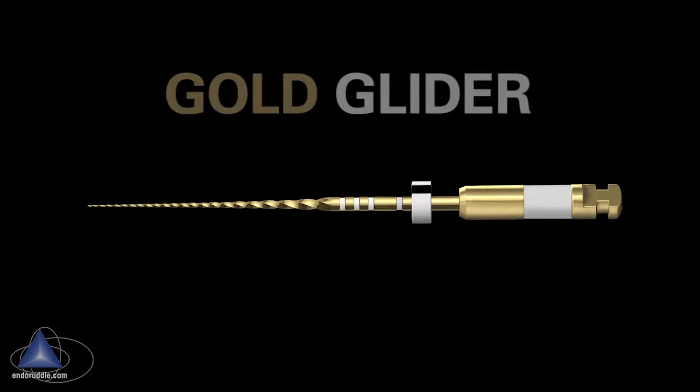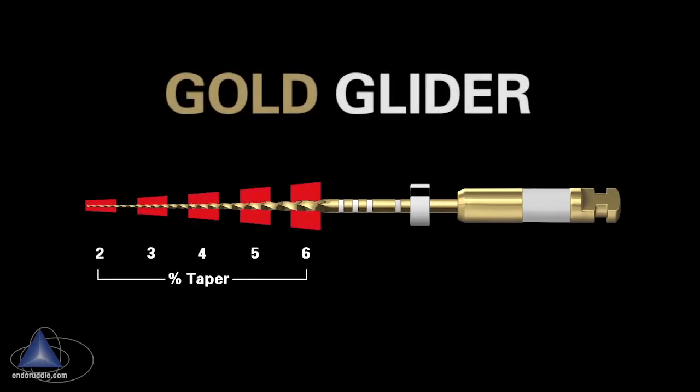Here's the Gold Glider — there are some very exciting design features to share. Notice the six progressively increasing percentage tapers over the active portion. Notice that the color of the instrument is gold — that's a post-machining heat treatment technology that provides improved flexibility and resistance to cyclic fatigue. With its parallelogram cross-section, there's more chip space to haul debris out of the canal.